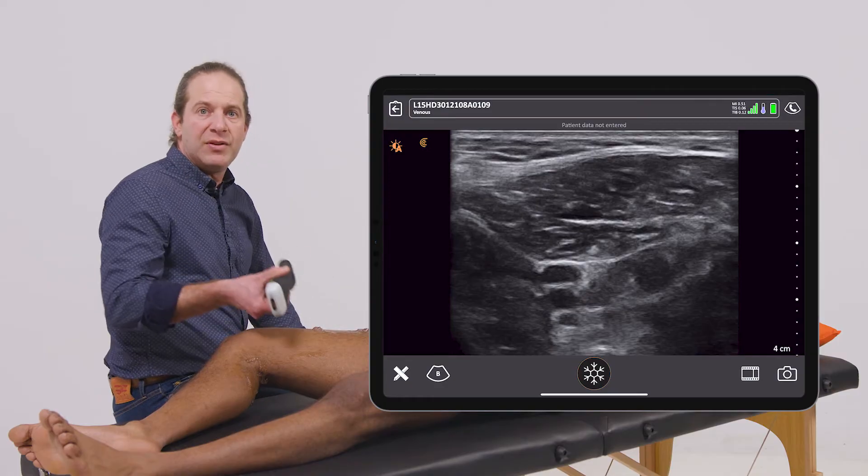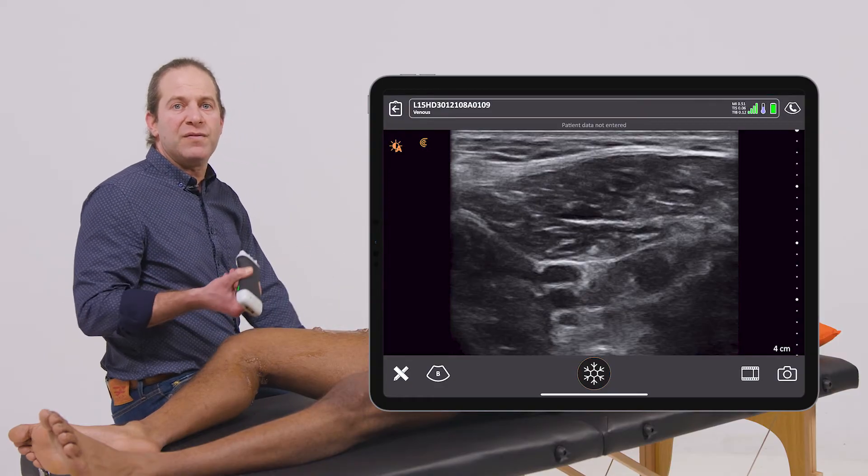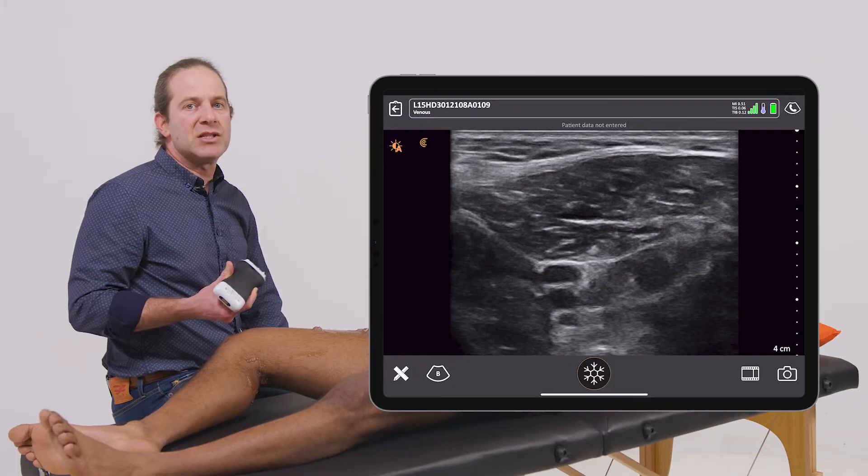If I get successful compression of the deep veins all along the leg, I can feel fairly confident that this patient is not harboring a deep venous thrombus.